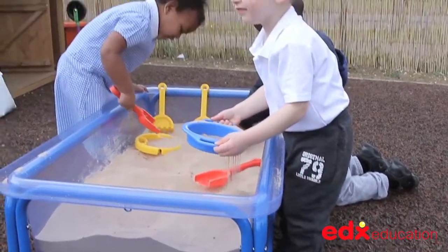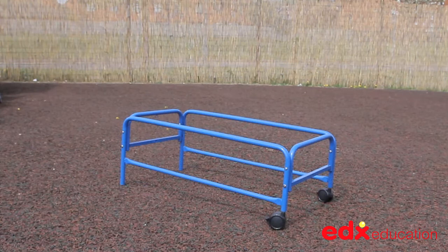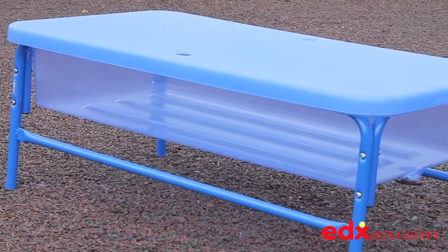The sand and water play tray is made from ultra-strong polycarbonate. The stand comprises four tubular steel pieces and locking wheels at one end, providing mobility when assembled and fully loaded.